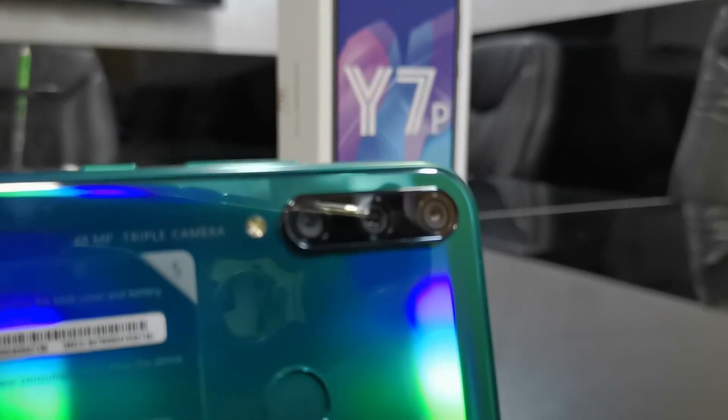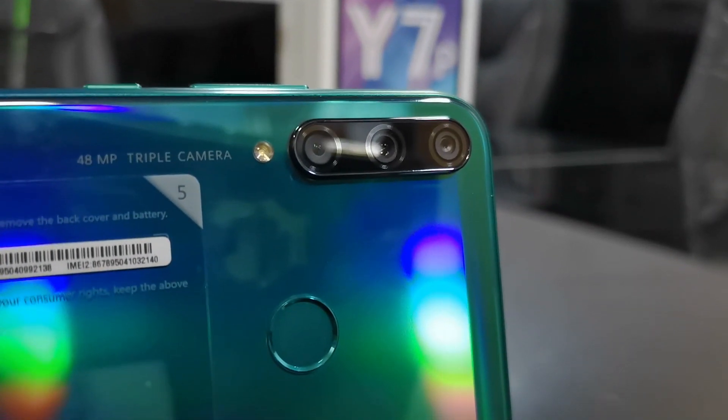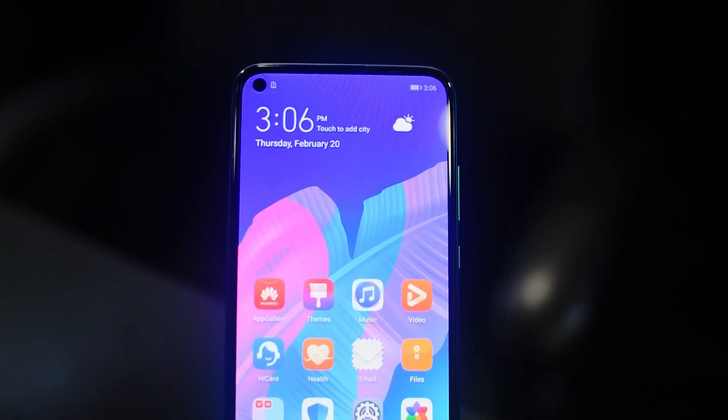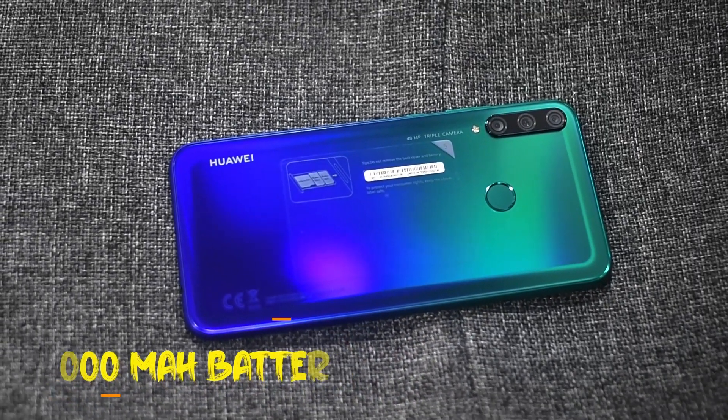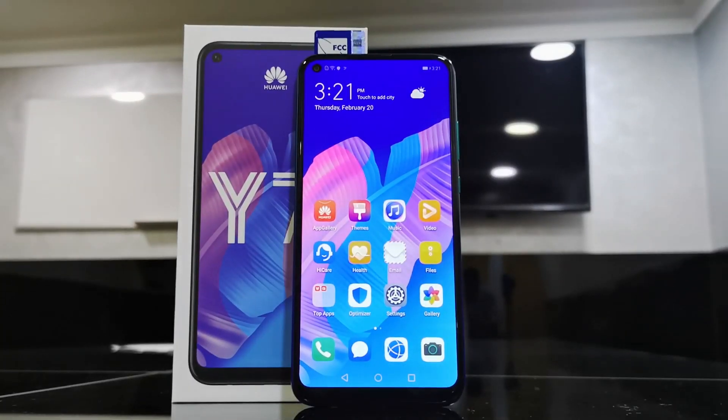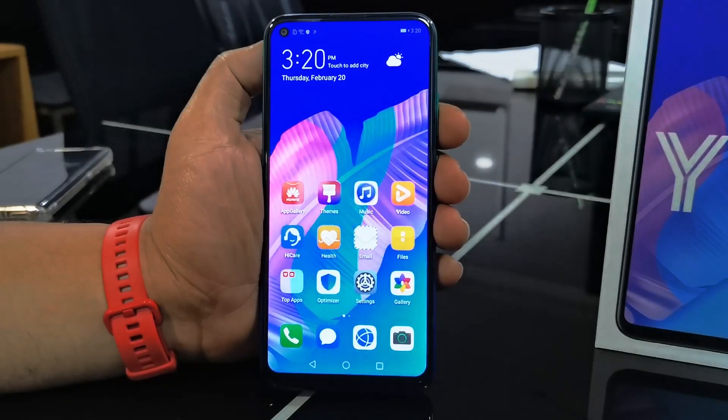The Y7P has a 48 megapixel triple AI camera, a 6.39 inch Huawei punch display, and a 4000 mAh big battery, which makes it the best smartphone in a budget. I will be doing the full review of this device soon.